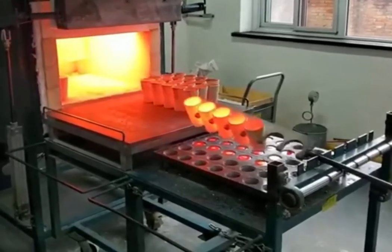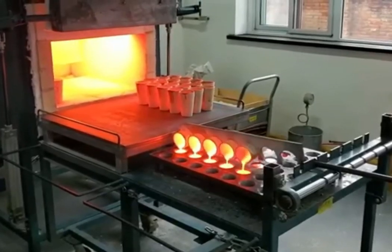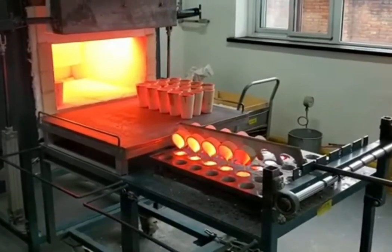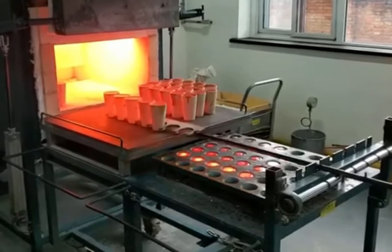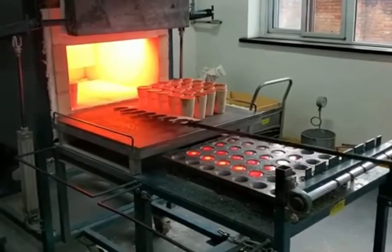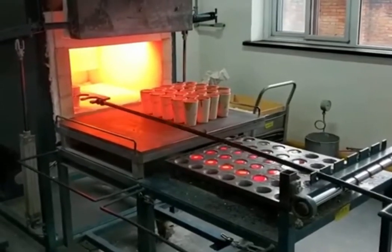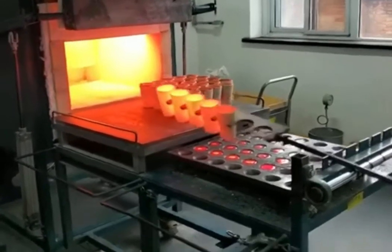During fusion, the flux reacts with impurities in the sample, forming a slag that separates from the molten metal. After fusion, the molten metal containing the precious metals is poured into a porous cupel made of bone ash or other absorbent material.